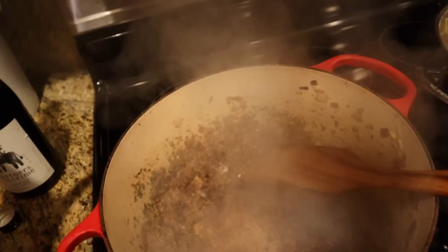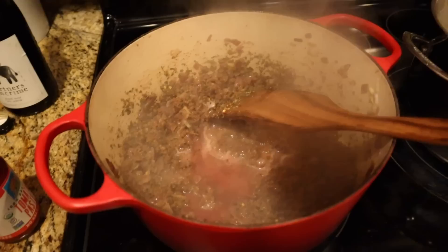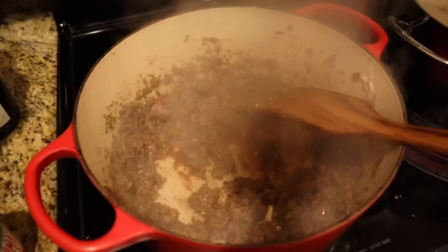The pan is getting a little dark — I don't want it quite that dark yet — so I'm going to take a little bit of red wine and deglaze the pan with it. I'll add just a little bit more to get the rest of that fond off the bottom.